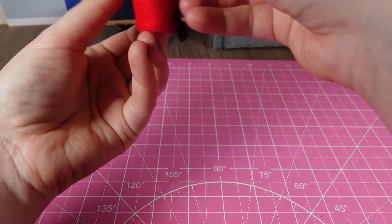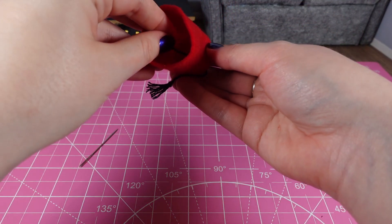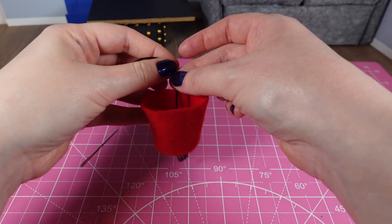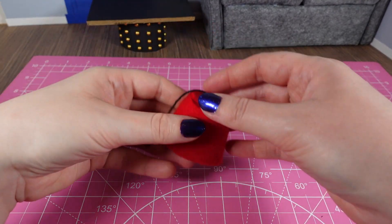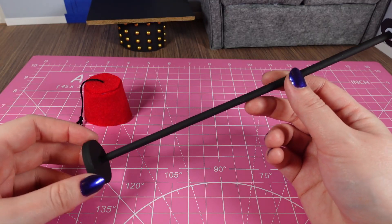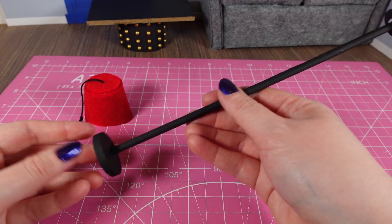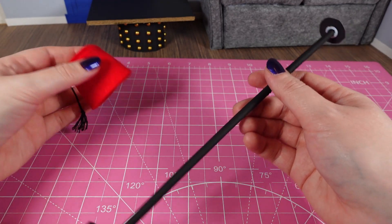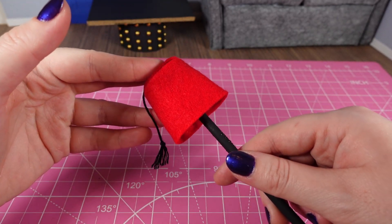I can pull it through and decide the sort of length I want — I think that's quite good. Then I'll just tie a knot at the right place. So there's the lampshade for the Fez. For the stand, I'm just going to use something I made previously — it's just a dowel painted black, a little wooden circle glued together. I've got some blue tack and a bit of paper to kind of fit, so pop that inside and we're going to have our lamp.